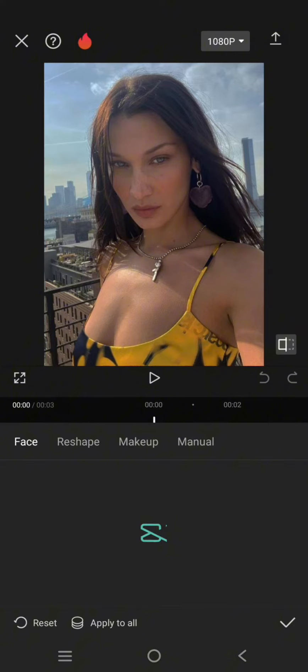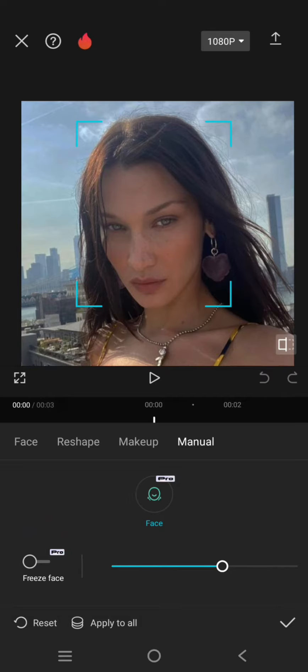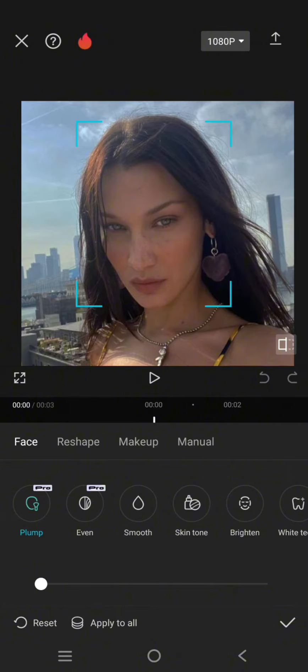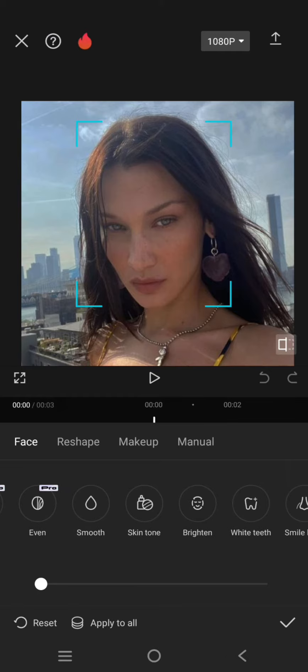Let's click on the face part. Here there are four things that you can do: face reshape, makeup, or you can edit the face manually. Let's try the face part first.